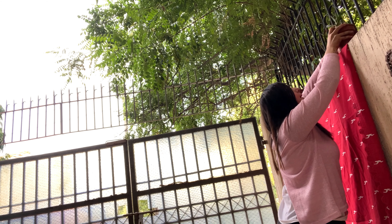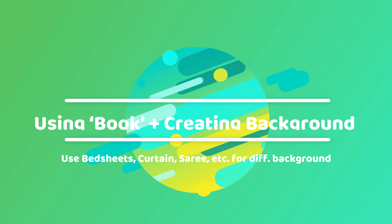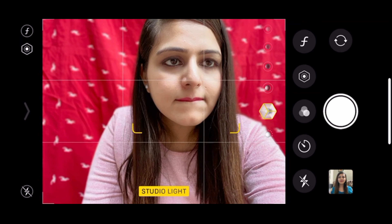I found some aluminum foil in my kitchen which I've rolled into a circle, and I'll show you in a minute how I'm going to use it. For this shot I'm going with portrait mode and selecting Studio Light because I feel it gives the best effect. I'm adjusting the light and depth to my preference. I'll set my timer to 3 seconds and hold the aluminum foil in front of my camera so that only my face is visible through the circle.